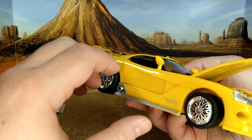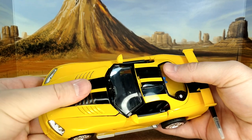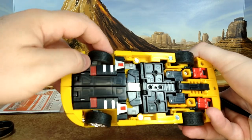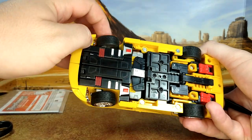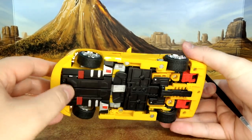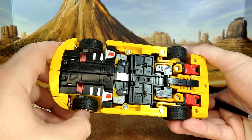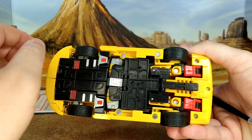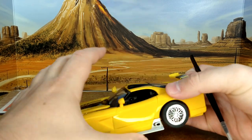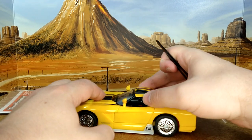I am impressed with this alt mode. Not a Viper guy, but this looks really good and cleans up nicely. The wheels are on a little system that makes them turn, though the steering wheel doesn't move when you do that — which would have been extremely impressive. The underside cleans up really well too. One clip seemed a little loose, possible QC issue.